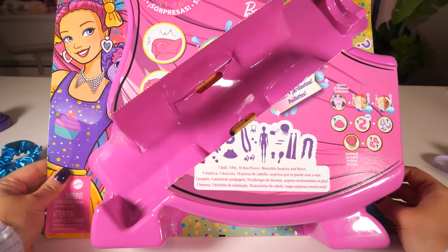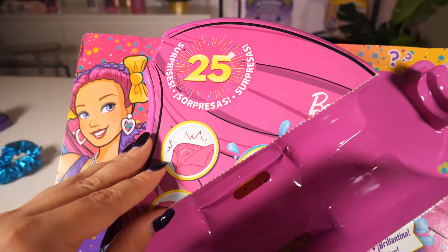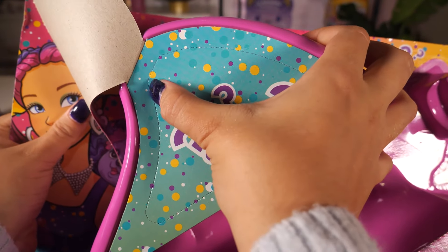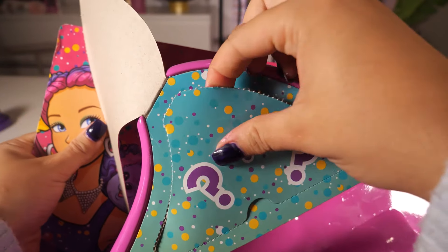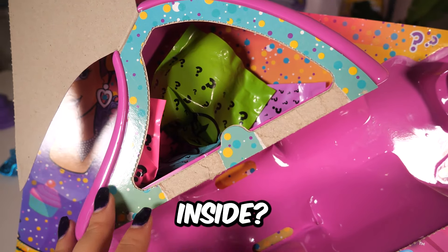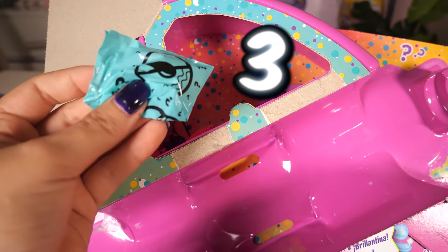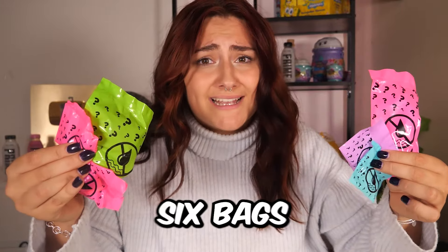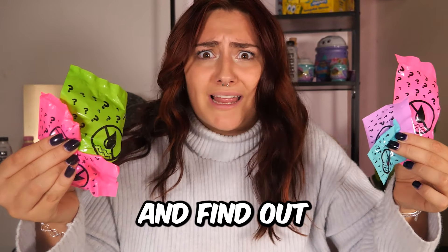I'm so excited! So I think we just lift this up — no way, we've got to open this. How many bags do we have inside? One, two, three, four, five, six. So far, we have six bags. Let's open them and find out what's inside.